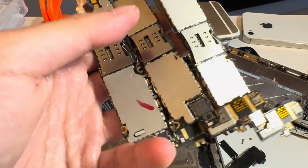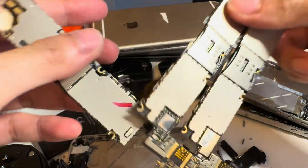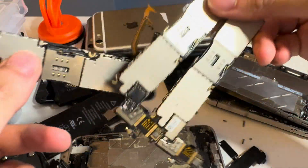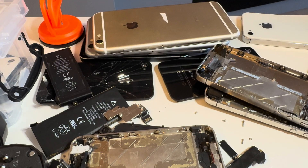Three dead iPhones, three ripped ribbon cables, but three logic board assemblies. Fun. Let's move on to the other ones.